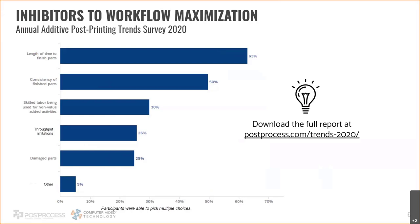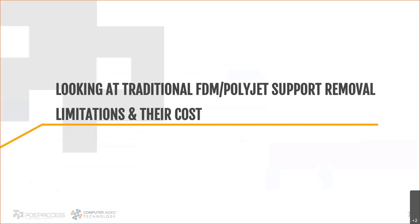Skilled labor being used for non-additive activities is another issue. Cleaning parts and surface finishing is very manual, and oftentimes we have engineers — getting paid to do design work and solve problems — who end up doing this. Throughput limitations, damaged parts, and other factors round out the survey. Hopefully that gives you some insight into the industry as a whole around post-printing and why it's become the bottleneck. Now let me dig into specifically FDM and PolyJet print technologies.